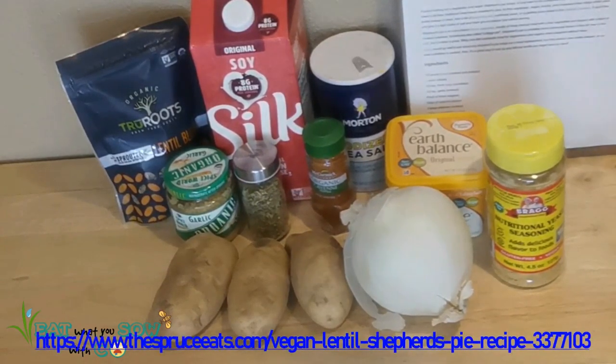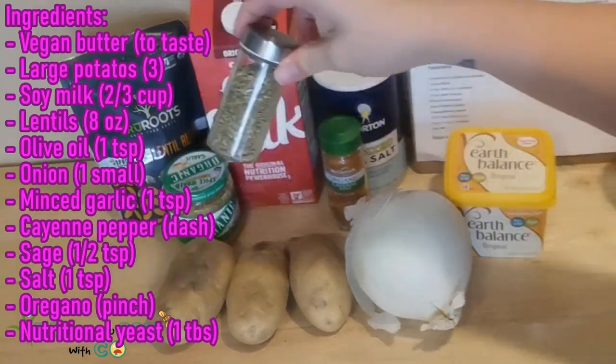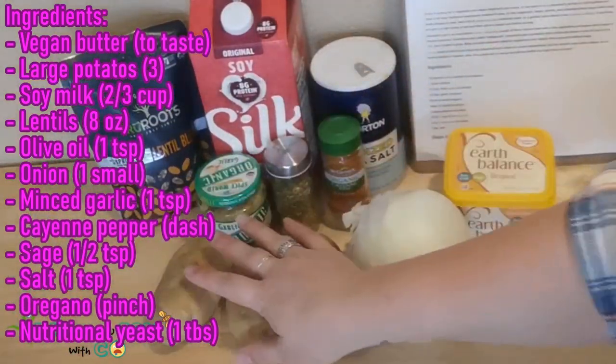Today's episode comes from the website The Spruce Eats — I'll plug the link in the description below. The ingredients are: vegan butter, salt, cayenne pepper, oregano, minced garlic — and I'm not mincing garlic from scratch, so I have this jar of garlic. The recipe also called for sage, but the only sage I have is burnt sage from trying to cleanse the energies in the house. I don't think I should cook with that, so I'm skipping the sage.